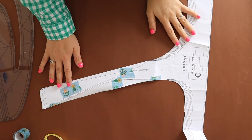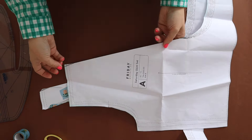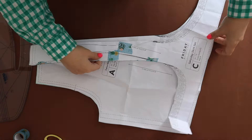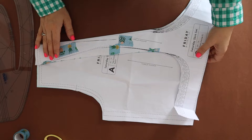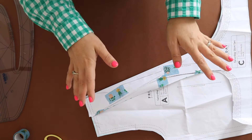So here is our new facing piece, and here is our top front. We've taken off that little corner and this should then match up perfectly. We've added a little bit extra to that facing as well. So now we can go ahead and cut it out as per the instructions onto our fabric.